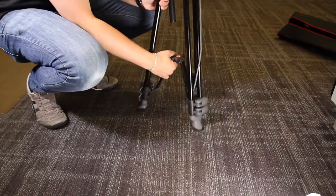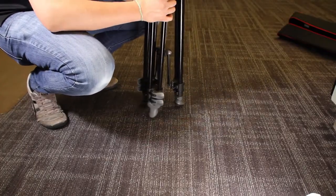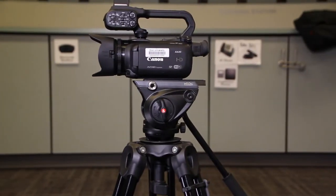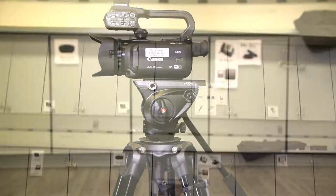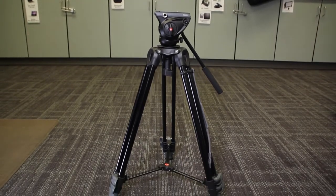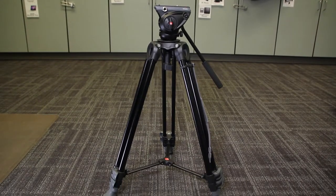Make sure when moving this tripod that you pull up on the spreader to pull the legs closer together. This tripod is great for the Canon G7X and the XA20, available for checkout for active Phoenix card holders at Elon University. This has been a how-to of the Manfrotto MV500AM tripod. Have a great video!